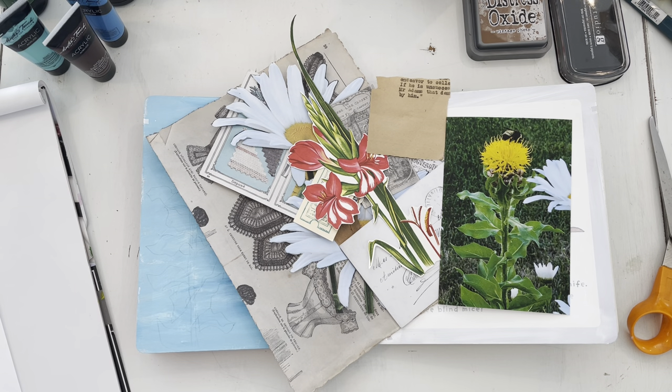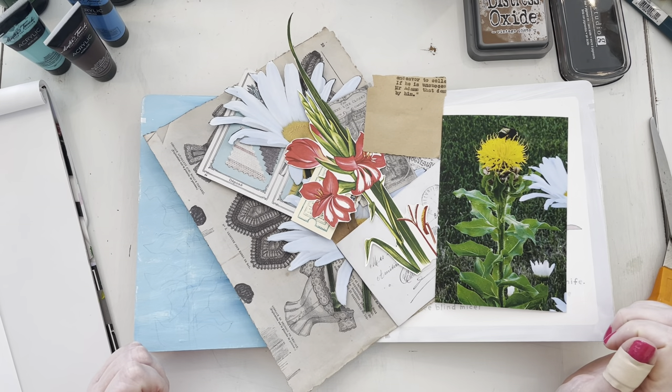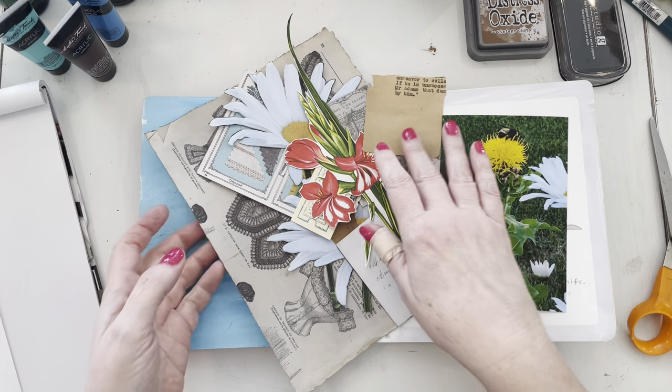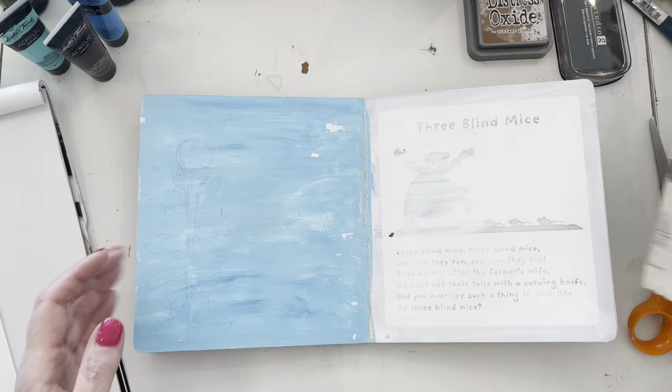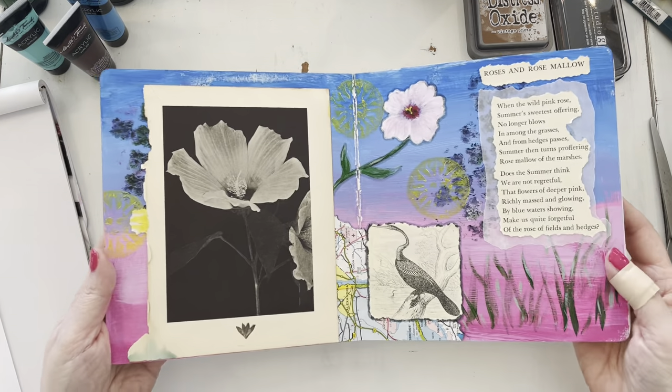Hi everybody, this is Karla, welcome to the Happy Bookmaker. This week we are going to continue on with our art journal layout — another art journal layout, I should say — and maybe we can recap a little bit what we did last week.